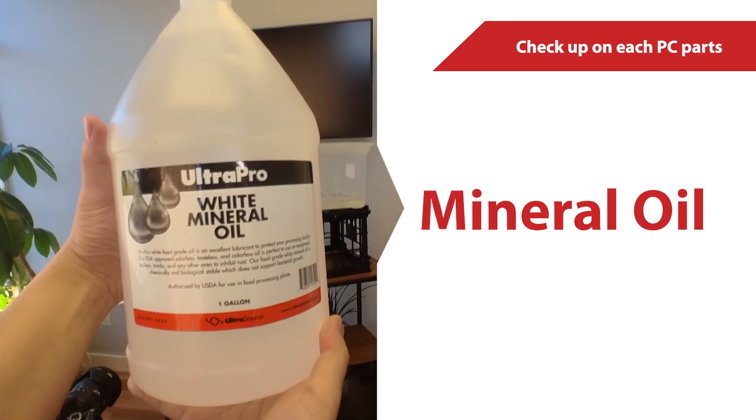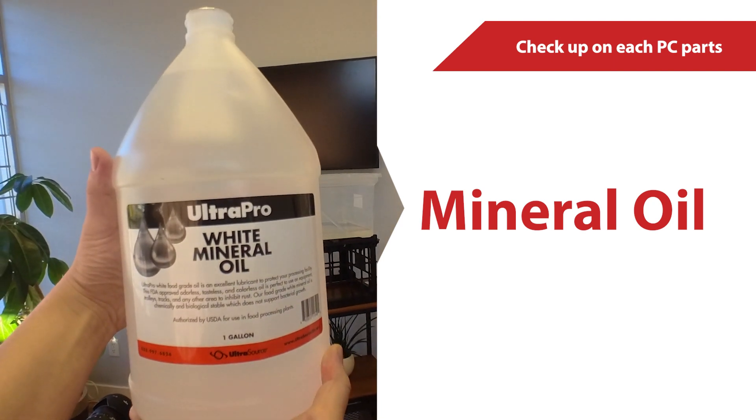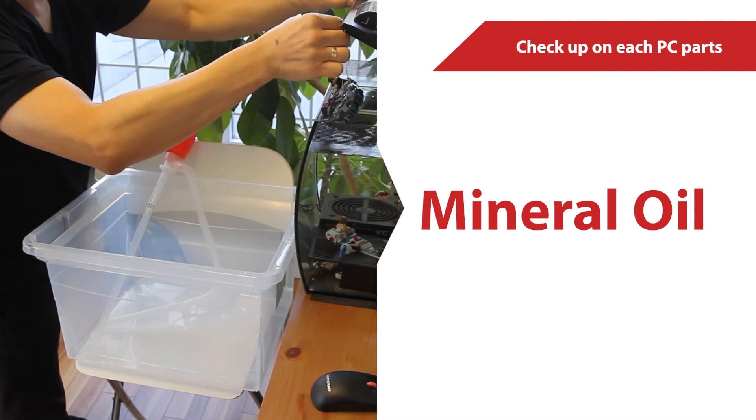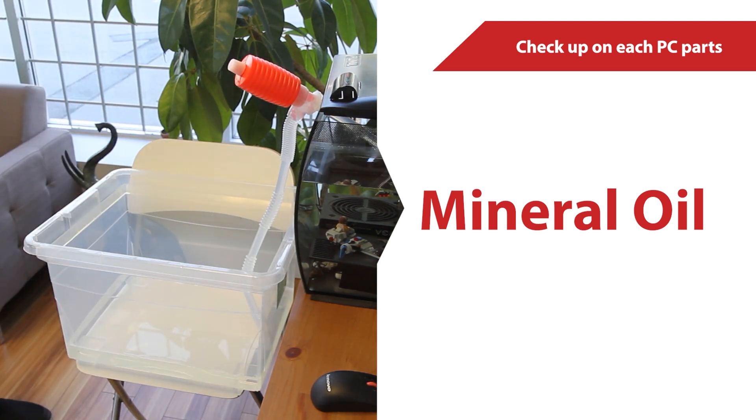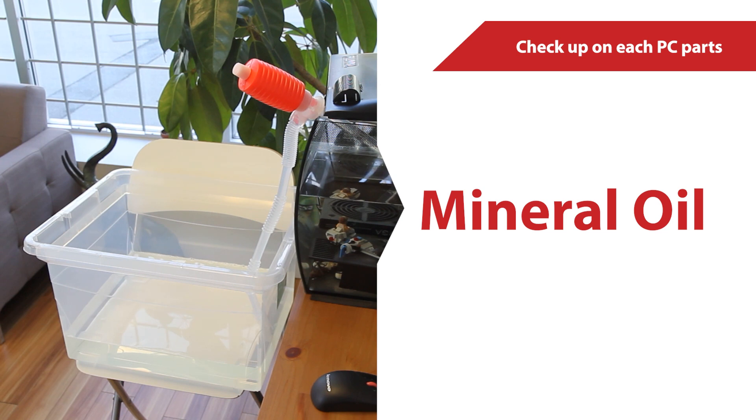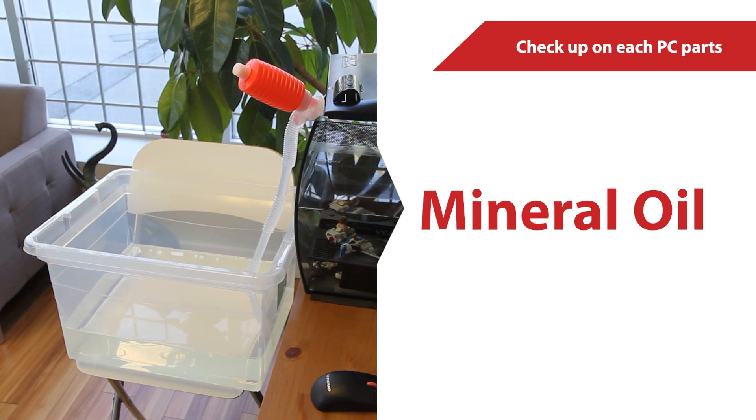By the way, we bought one new jug of oil because we lost 20% of it when we moved offices — actually, we spilled it on the floor. This was just to top it up again to make it look more full, but basically most of the oil is being recycled.